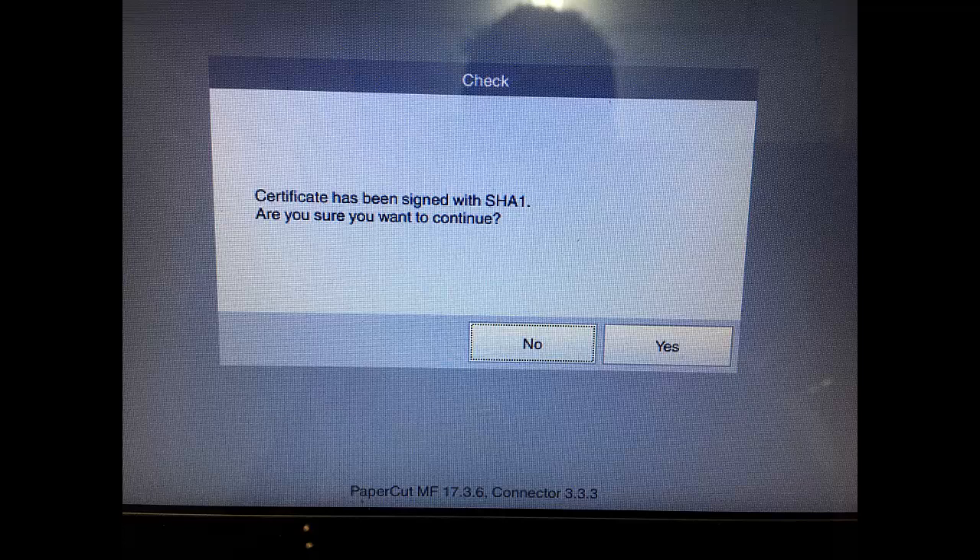Hey guys, life here from I-take-you. Today I'm going to show you how you can get rid of this warning that you may get when you're running PaperCut version 17 on the latest 8 series or 7 series Konica Minoltas running the latest firmware version 4.